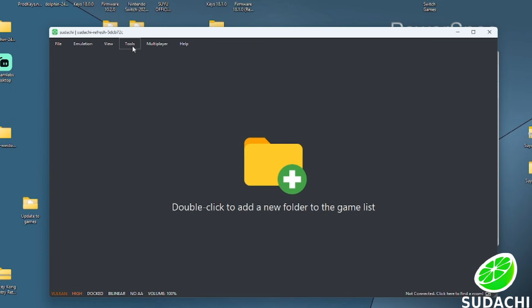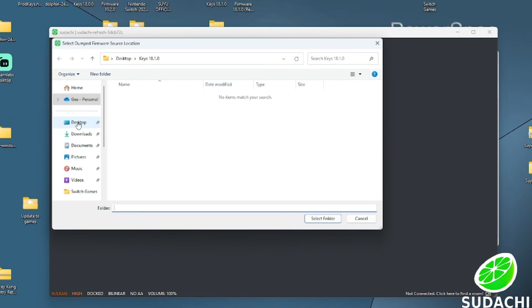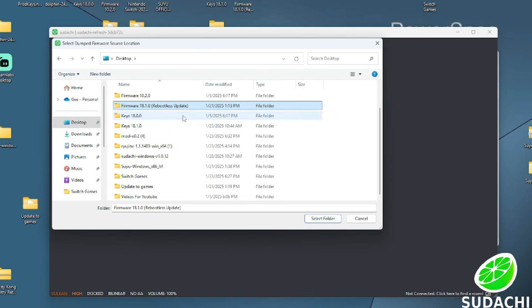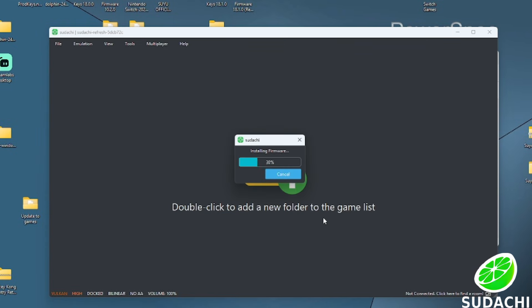The next thing we are going to do is install our firmware. Go back up to Tools and go to Install Firmware. Find the folder that has your firmware in it, select it, and press Open. If you look at the bottom you should now see version 18.1 listed as your firmware.